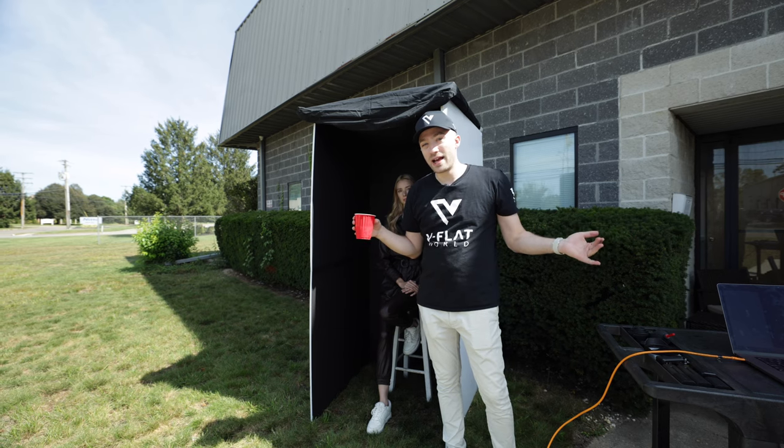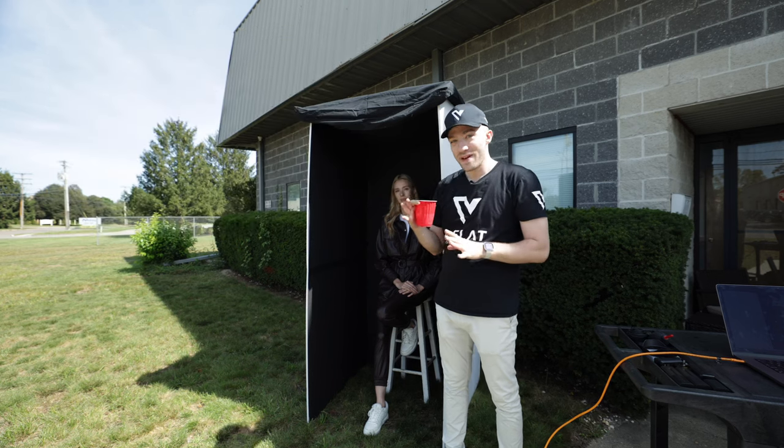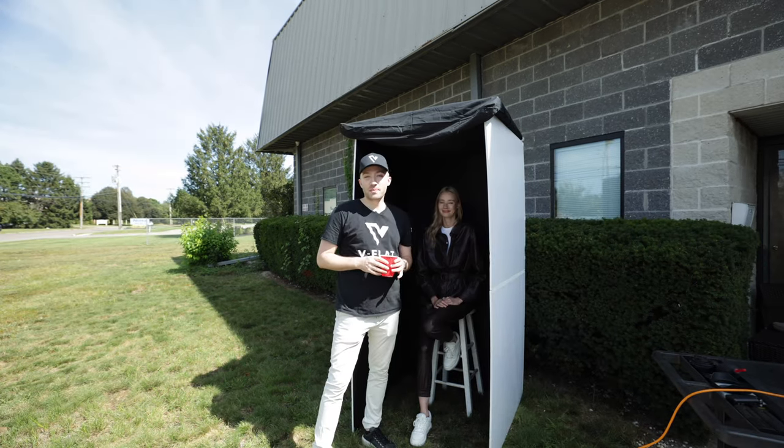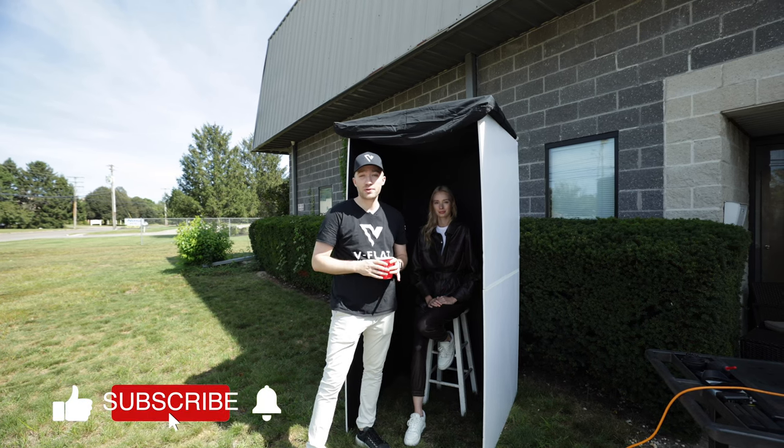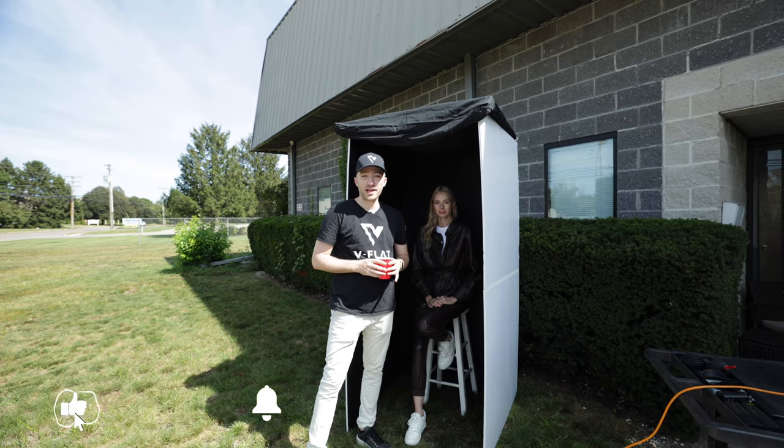This is what we call cave lighting because it's like you're in a cave. Thanks for watching — make sure you comment below, let us know if you have any questions or ideas for lighting techniques or videos you'd like to see from us, and we'll see you in the next one.